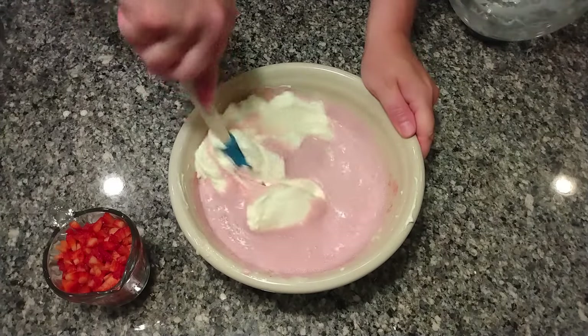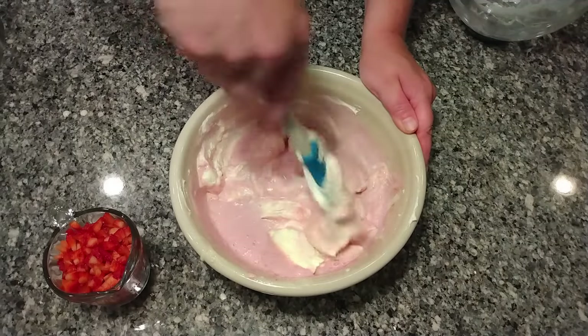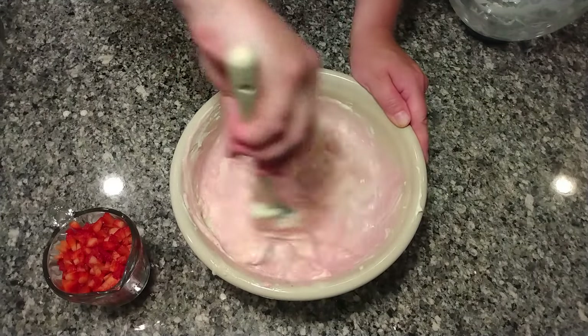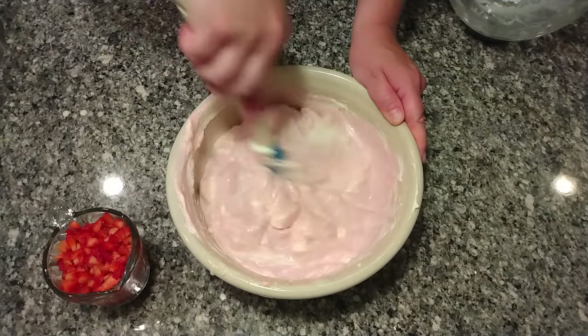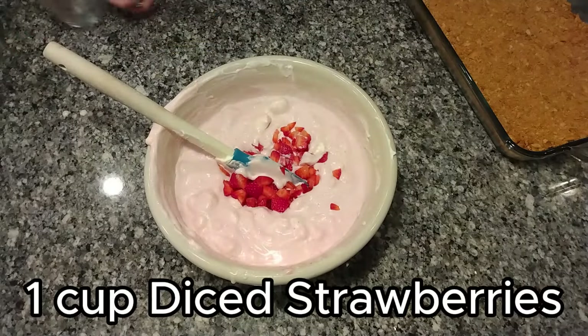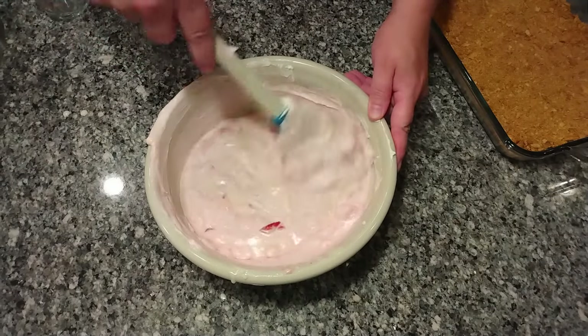So I'm going to fold this in. When I fold, I think I learned from Alton Brown — start in the middle, he had a neat folding technique like with making angel food cake. You don't want to deflate what you've just whipped. So it's like: start in the middle and cut over. We also have one cup of diced strawberries — isn't this going to be pretty? Fold this in too. This is looking so pretty so far.